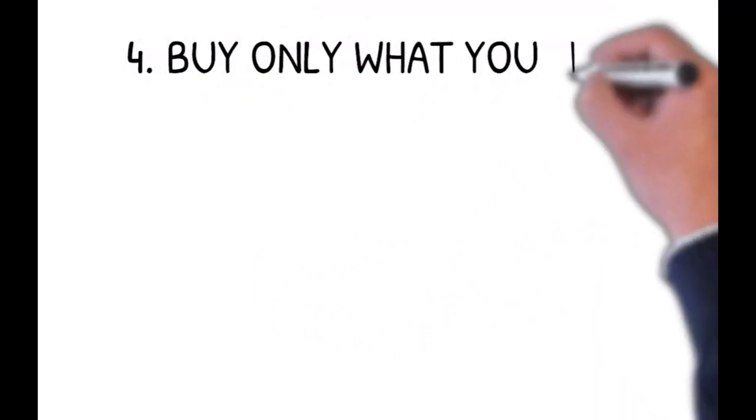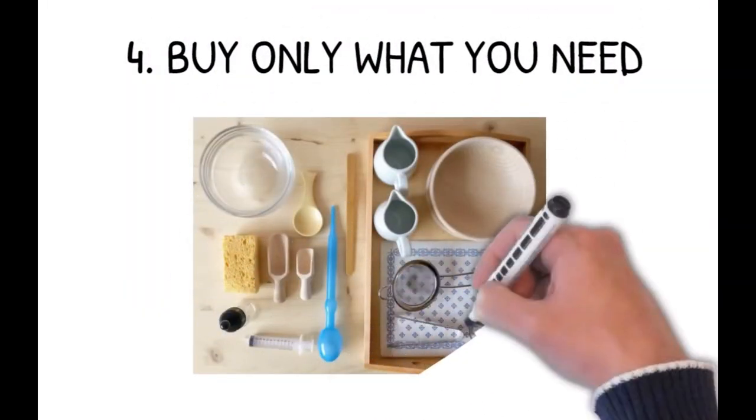Finally, we come to tip number four: invest in only what you need. You've already set up your shelf and decluttered — you know what toys your children are going to use. Don't go crazy and buy too many things at one time. Not only is it overwhelming for your child, it's overwhelming for you to manage as well. Take it slowly, step by step, gradually. You'd be surprised — you have a lot of things your child could use already in your kitchen cupboards and drawers. So first of all, go find and use what you already have.